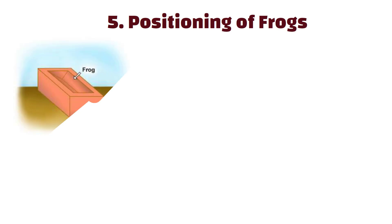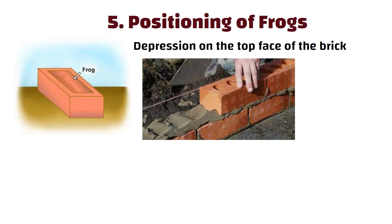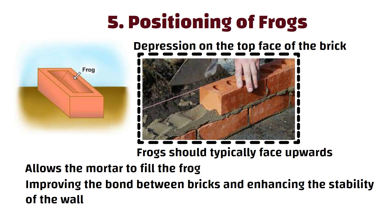Number 5: Positioning of Frogs. Frogs refer to the depression on the top face of the brick. When laying bricks, the frogs should typically face upwards. This positioning allows the mortar to fill the frog, improving the bond between bricks and enhancing the stability of the wall.